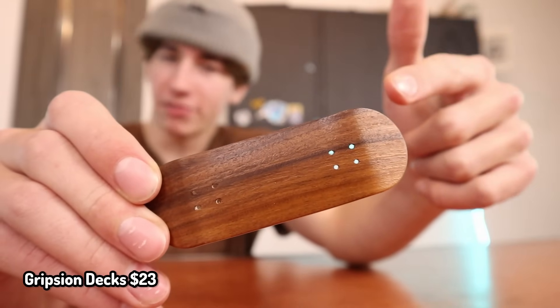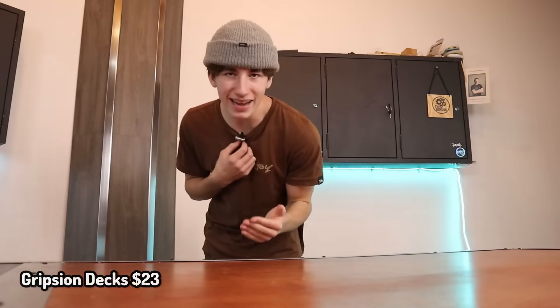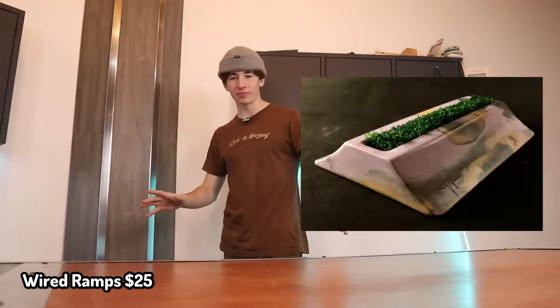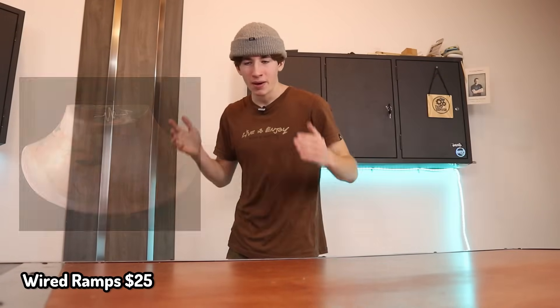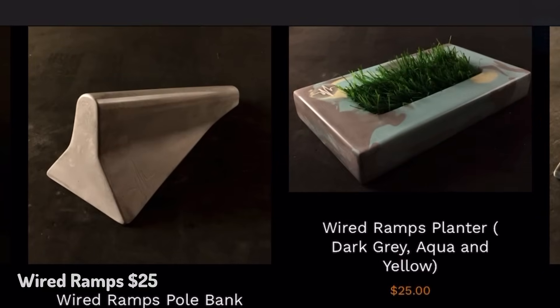For $23, you can get Gription Fingerboards. These decks are in stock right now and you should definitely get one before they're sold out. Next on the list is Wired Ramp Obstacles. I've seen these obstacles all over the place and I actually had no idea who made them, but these are only $25. These might be some of the best priced obstacles I've ever seen at this level of quality.